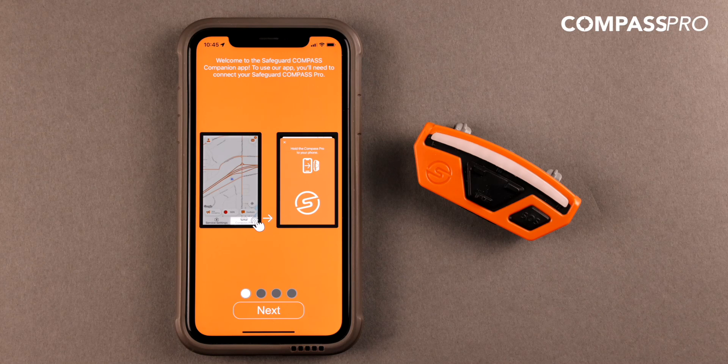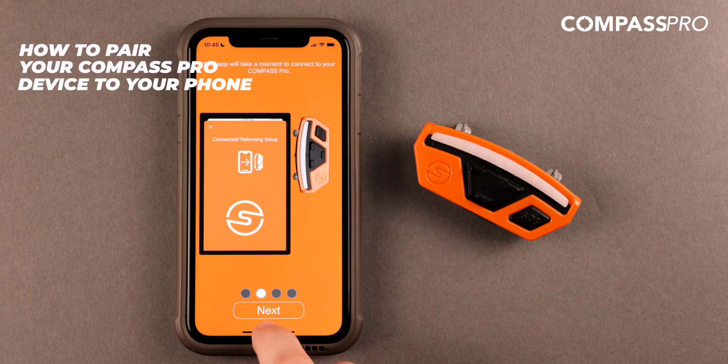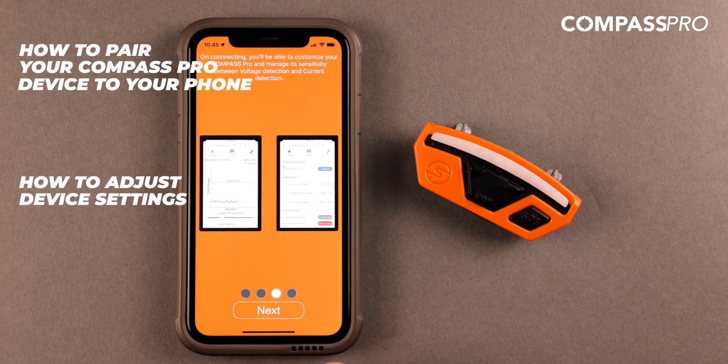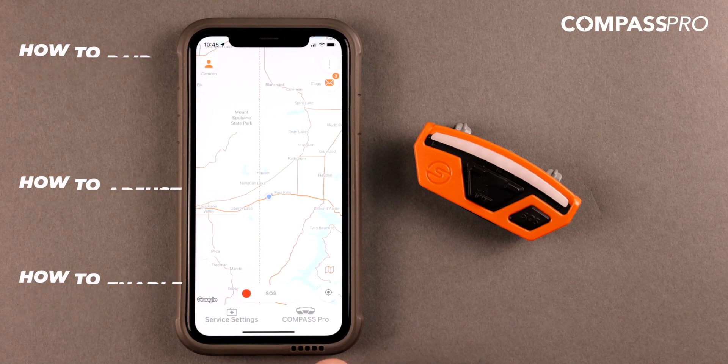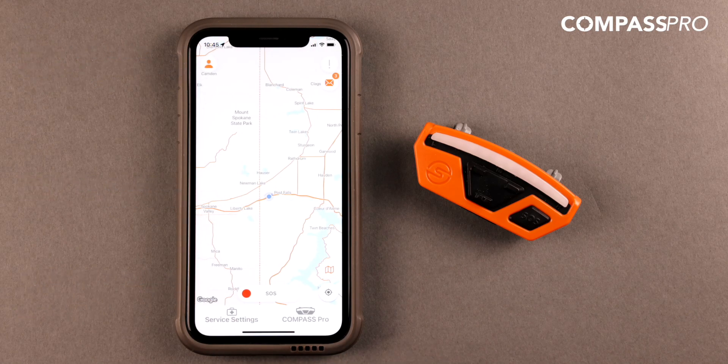After selecting your contacts, the next couple of slides will walk you through a brief tutorial that includes how to pair your Compass Pro device to your phone, how to adjust device settings, and how to enable emergency response services in addition to other service features. You will be brought to the home screen at the end of the tutorial.